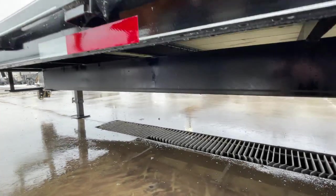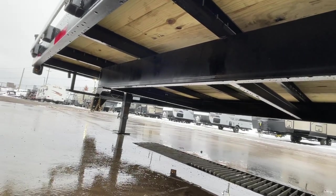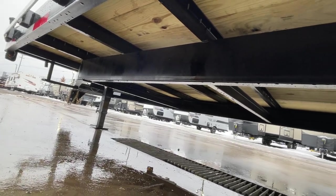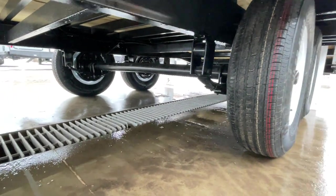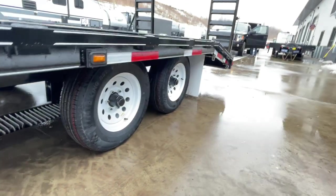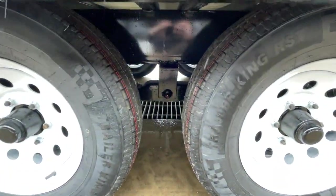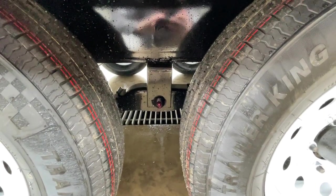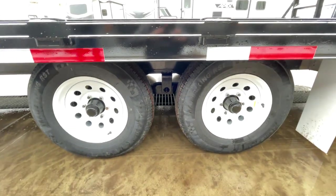A lot of times cross members on these 10K deckovers are a little bit lighter. This is going to be a 3-inch channel cross member — that is a structural channel. Going back, it's going to be leaf spring suspension with 5,200 pound axles. One thing that is a little bit heavier duty: normally on 10K you're going to be eye-to-eye, but this is going to be a slipper spring. And on that slipper, you'll notice there's a grease zert for some added serviceability.